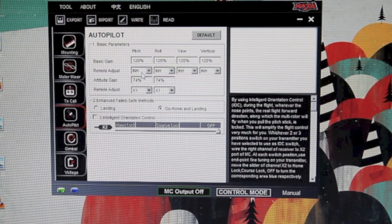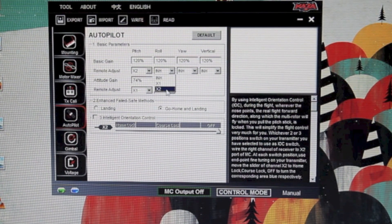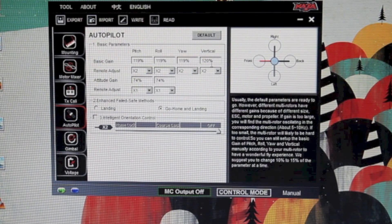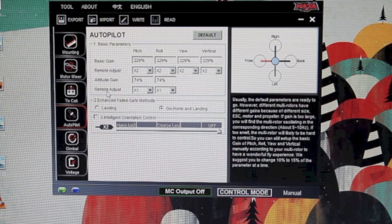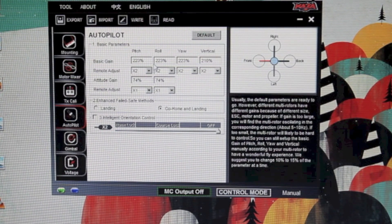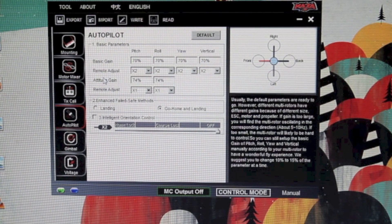I need to change Remote Adjust to X2 so the dial will adjust the gains. Keep in mind you need to have the dial in the middle of its travel so you can get full range in both directions. Currently I've got about 120 — if I turn the dial all the way positive, it should be about double, so approximately 229. If I go fully negative, I should get about half of 120, and it's close — it's 70. The reason it's not exact is because I probably don't have the endpoints set exactly right, but for this exercise we'll leave it.